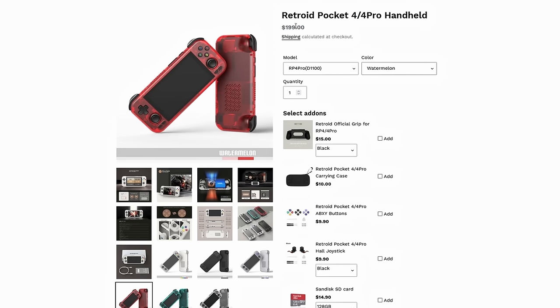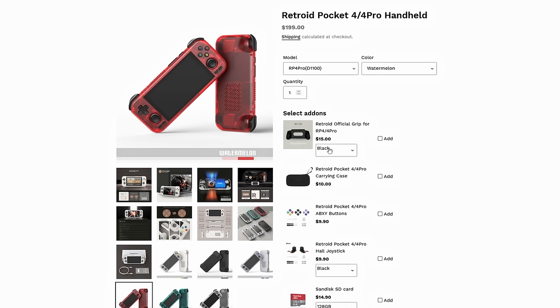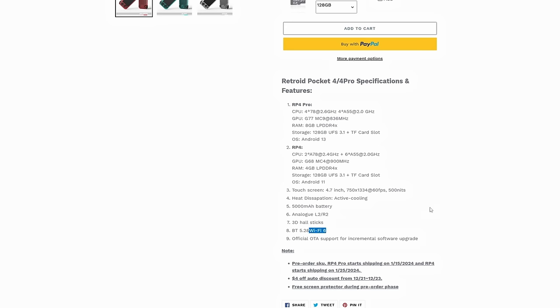I got the watermelon color and it looks absolutely fantastic. They also have a few add-ons this time around, and if you're using this for streaming or playing more modern games, I do recommend picking up the grip. On the Pro model we get 8 gigs of RAM, while the base RP4 only comes with 4 gigs. Both have 128 gigs of internal storage, but the RP4 Pro runs Android 13, versus Android 11 on the base model. It also comes with hall sticks, analog triggers, and Wi-Fi 6.